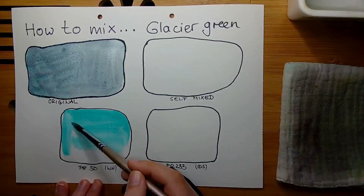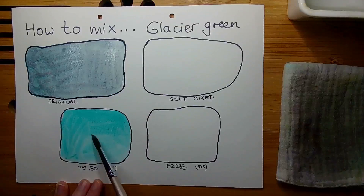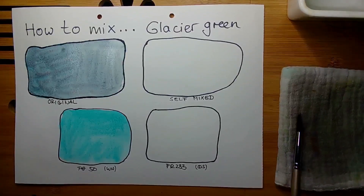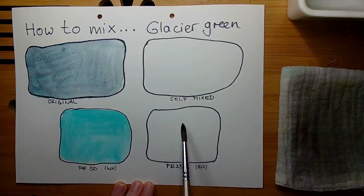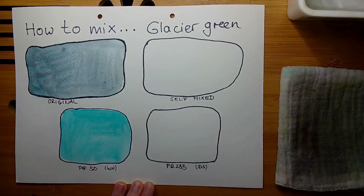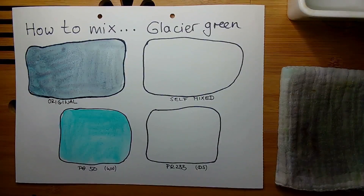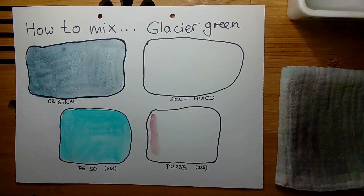We have for example Cobalt Green Pure, which I think is a PG50 green color — a lighter greenish color. But all the PG50 versions of the cobalt turquoise are more on the greenish side. We do have cobalt turquoises made from PB28 which are more on the bluish side. The Schmincke version is a PG50 version and it is the only PG50 version I personally know which looks more on the bluish side, like the PB28 versions.